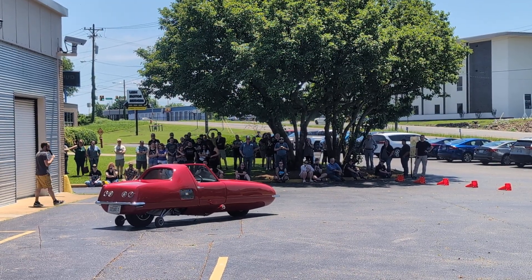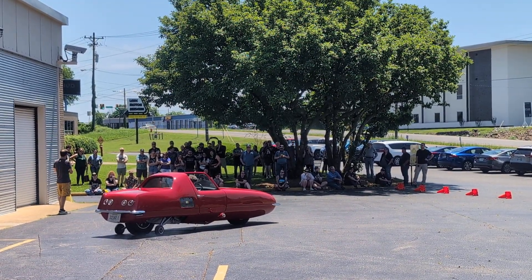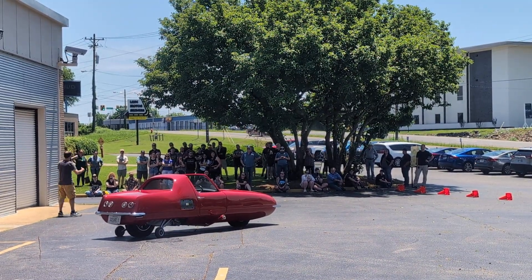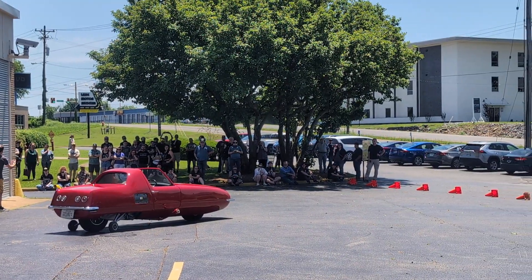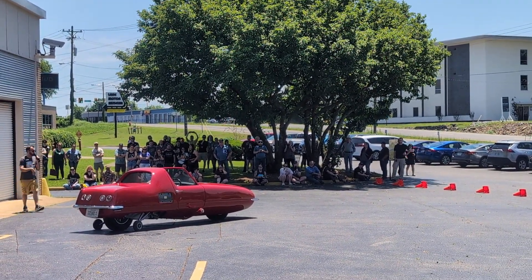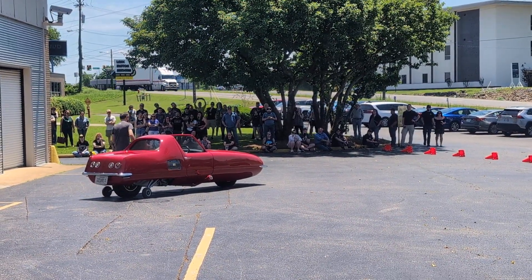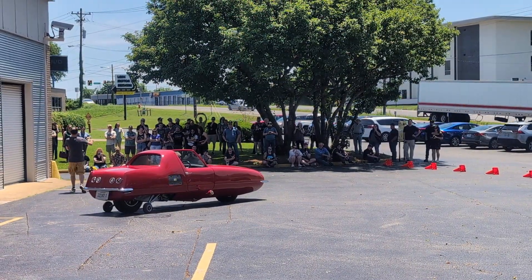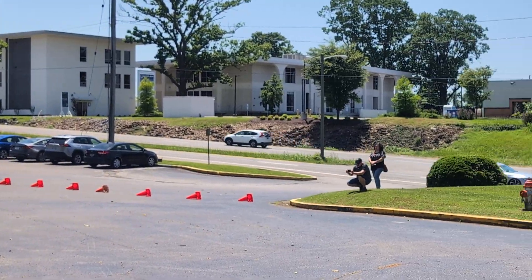The gyroscope needs to get its flywheel up to about 3,000 RPM to be able to stabilize. Michael, previously to us coming out here, was getting the oil up to temperature as well, making sure all the hydraulic lines are working correctly. You'll also notice these two smaller rolls on these outriggers — that is in case of an accident, in case it gets confused and falls over, to protect the body and the side panel.